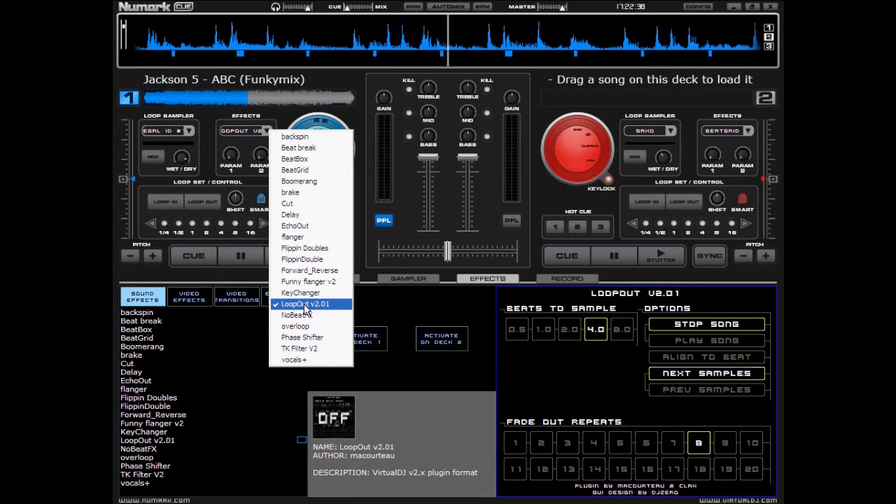On here are just your basic effects. You know what flanger is, you know what flippin' doubles are, reverse, echo out, boomerang.